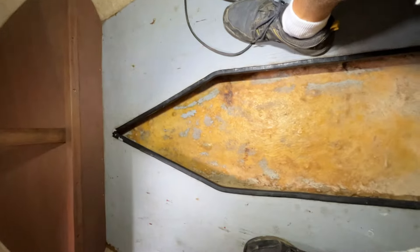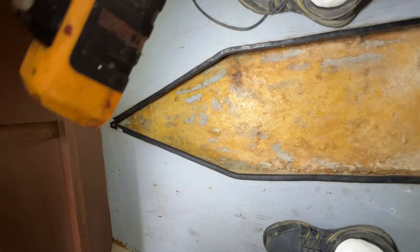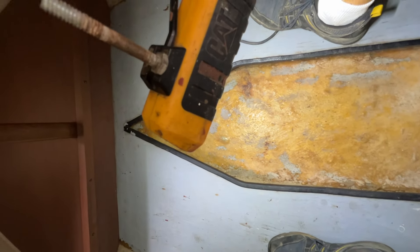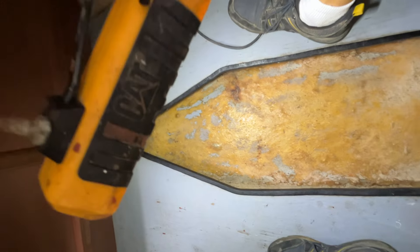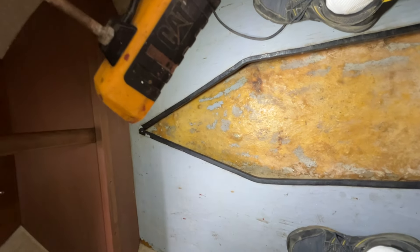I'm working on this Compact 16 and need to put new carpet or something on this cabin sole. This is the original glass that was put over the concrete ballast, and they didn't do a really good job - it's pretty sloppy. They covered it up with glue and carpet so you didn't notice it, but with the carpet gone you kind of do. There's a place right here where there's a big bubble in it, and I'm going to try to use that to my advantage.